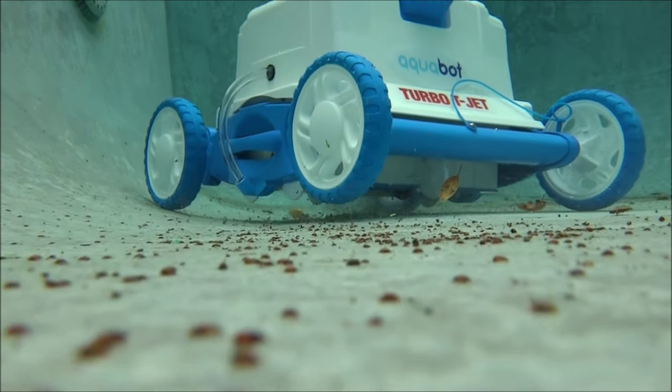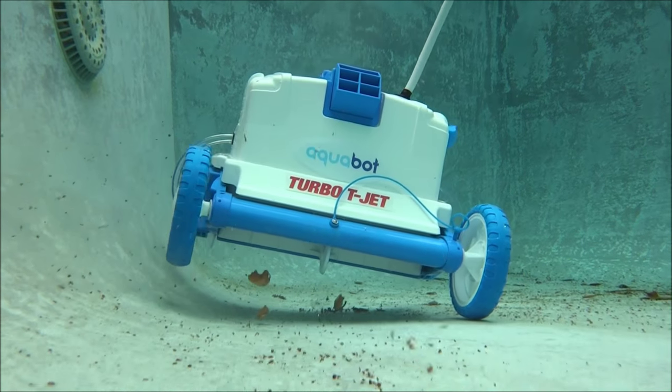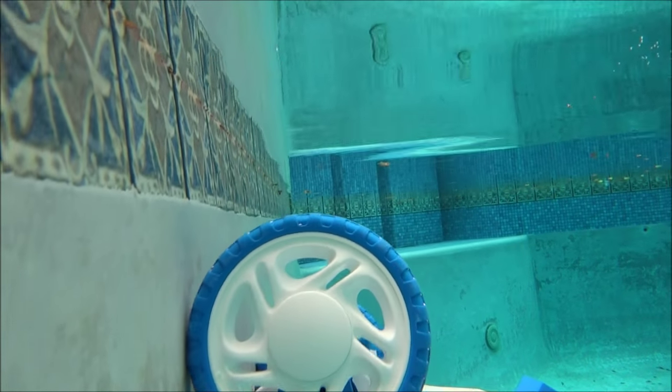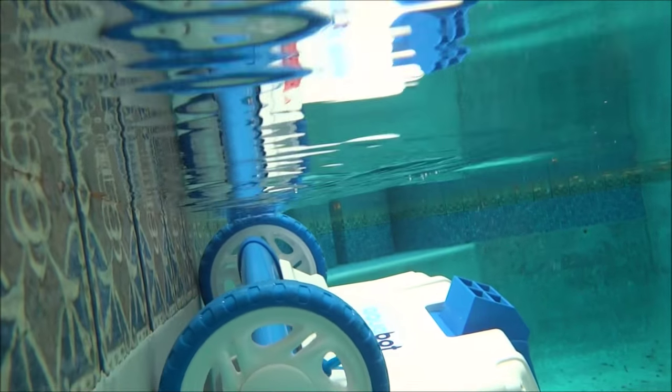The Turbo T-Jet features Aquabot's never-stuck system so it won't get stuck in any corners or step areas of your pool. The Turbo T-Jet does a great job of climbing the pool walls — climbing requires a minimum of 6 inches pool floor-to-wall radius.